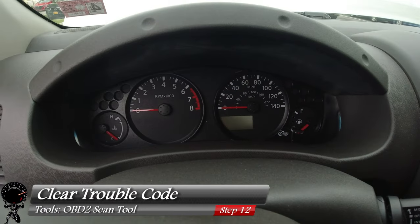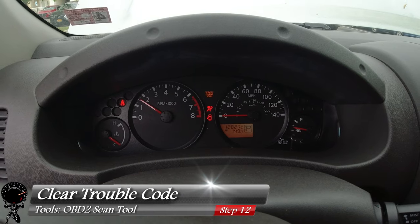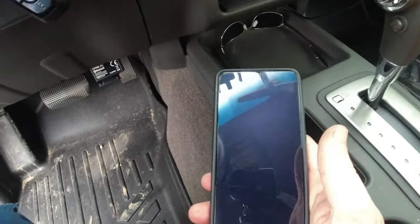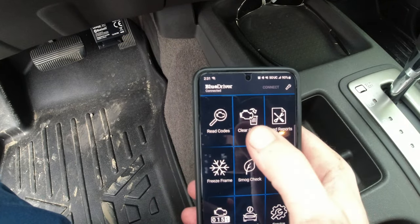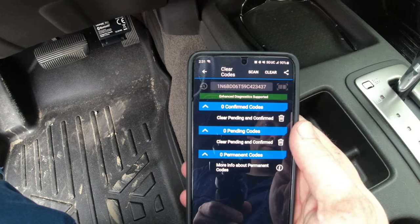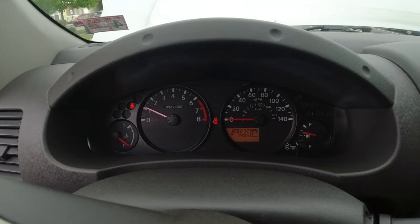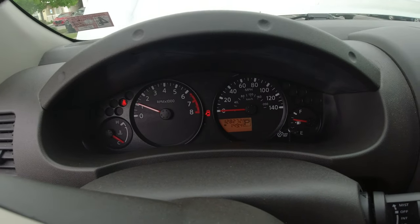Now for our very last step we just need to clear that trouble code. I left the scanner plugged into the truck, so I'm gonna turn it back on and make sure all of our other warning lights go away. We'll open up the app, wait a few seconds to let it connect, and instead of read codes let's click on clear codes. We're gonna click on pending and confirmed codes only. It looks like our code is cleared — let's look at our check engine light, and that's gone as well. That's exactly what we expect. It was awesome that we were able to find our smoking gun part during the troubleshooting process. If you found this video helpful please like and subscribe.